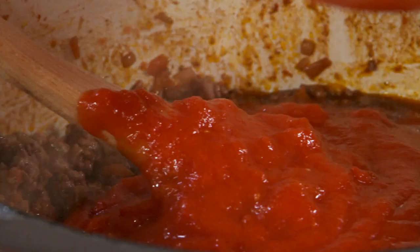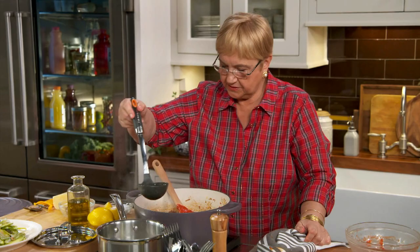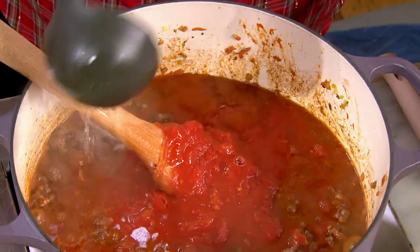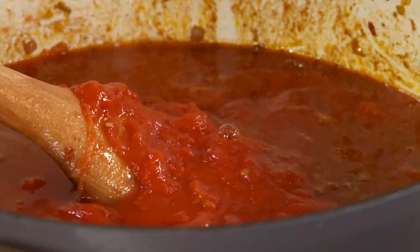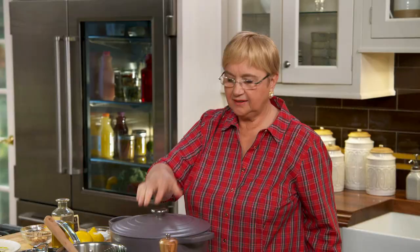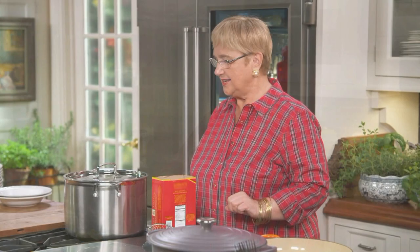Now we put in the plum tomatoes — San Marzano, you know what I like. I have here some hot boiling water, and you put in enough to cover everything and give it enough juice to perk away. Put a lid on and let it cook for about two, two and a half hours.